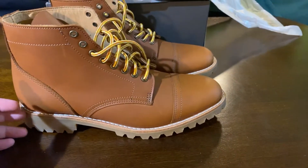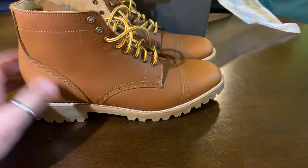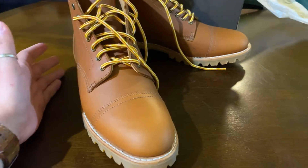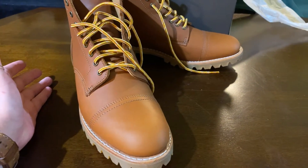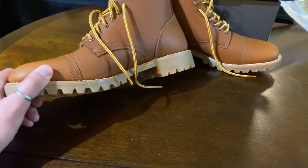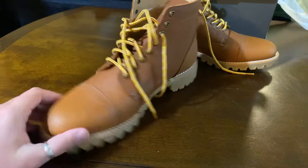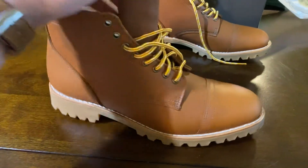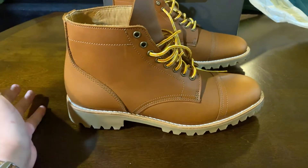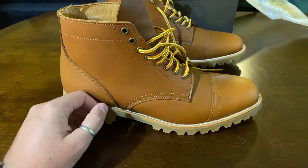I'll go over key salient points about these boots covering style, comfort, fit, price point, and special remarks from a few days of owning them. Style-wise, these boots are Thursday's rendition of the traditional American service boot — service boot inspired, military inspired. They fit a certain aesthetic and, as mentioned, are Made in USA, so there is a small upcharge for this particular pair.